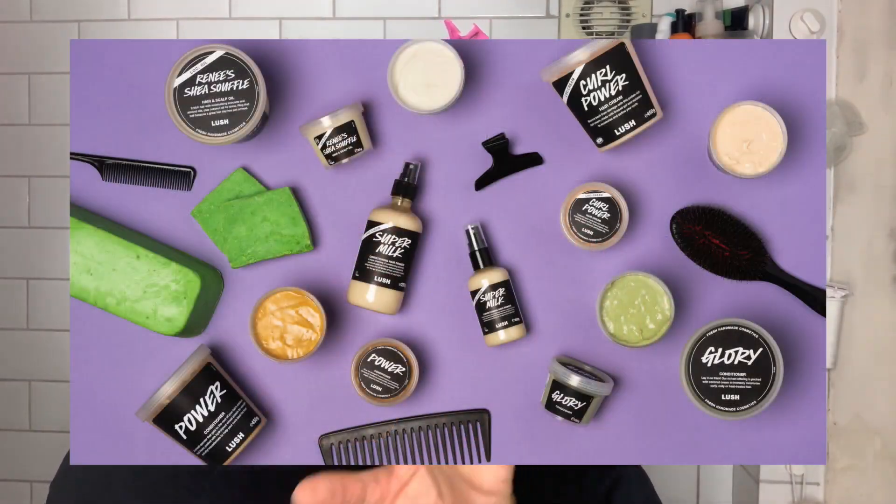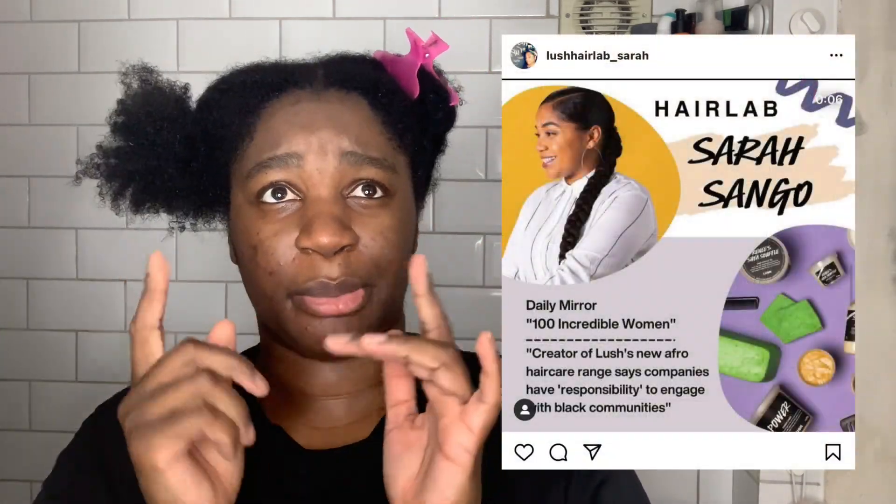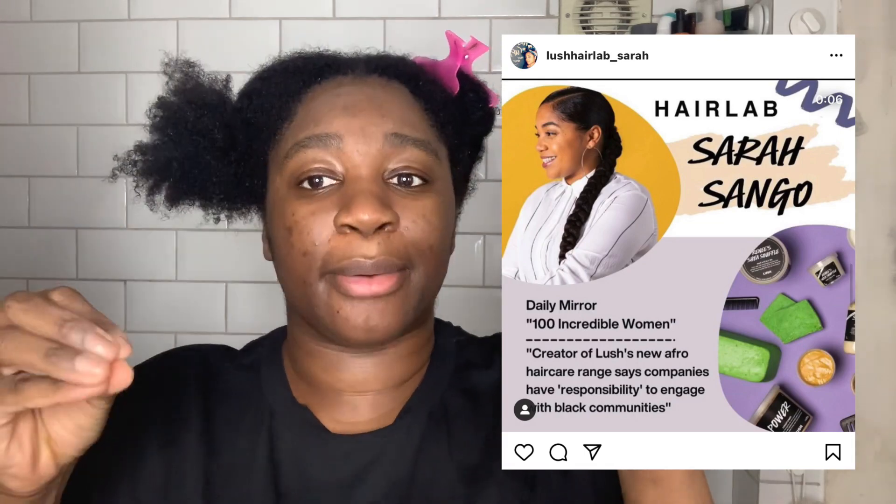I've got two conditioners from Lush. Just before Christmas, Lush released their afro-friendly hair care range. They had some afro-friendly products before, but now they had someone come in and tailor the range to make sure it fits afro-textured hair. Lush has this thing called 'pay it forward' where sometimes you get free products. The reason these are in plain black tubs is because they were sample size — this is not the actual size of the products.